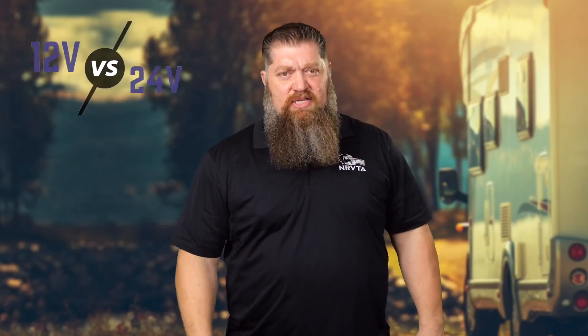This week I'm going to answer some questions. Is it better to have two smaller batteries or one bigger battery? And another question is: what is better — going with a 12 volt system or a 24 volt system if you have an inverter system? Let's dig into that.